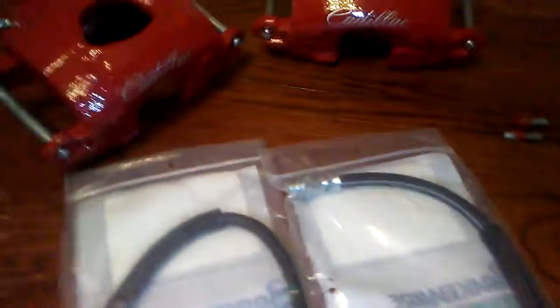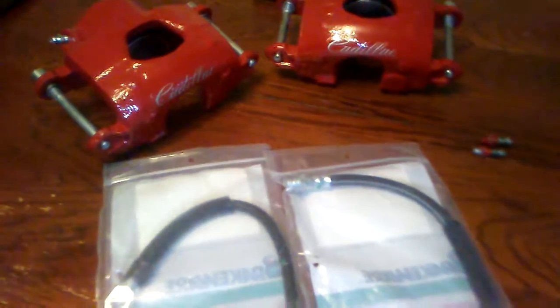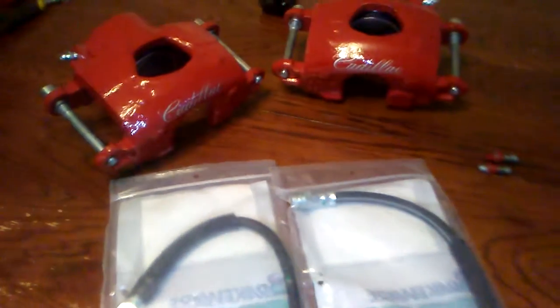Those are my new hose brake lines or whatever. Yeah YouTube, we finna get ready to slap them on, man. I got new brake pads for them. So yeah, we finna get ready to make those happen one time.